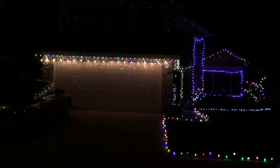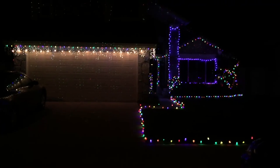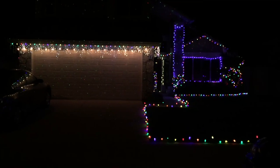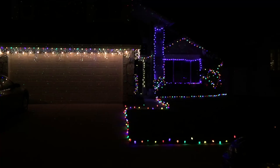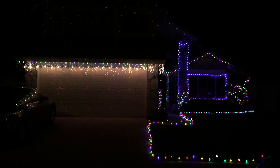Looks like we don't have a lot of red light like the other one. Over here they show red, but over here we show blue and green.